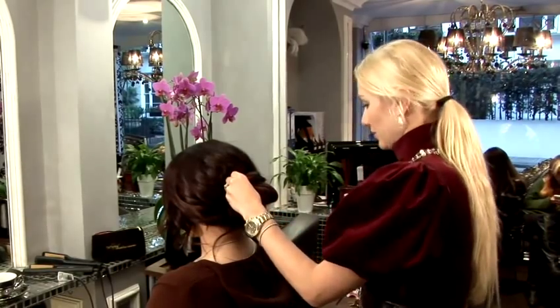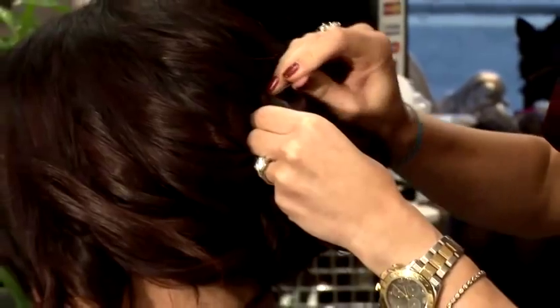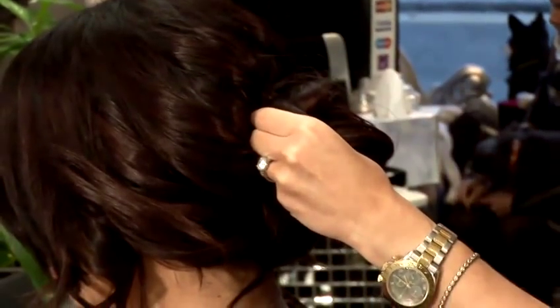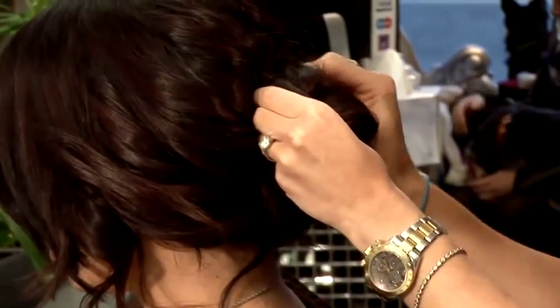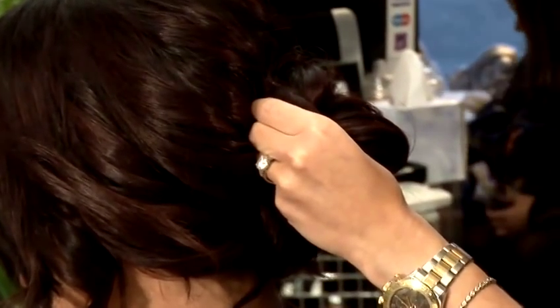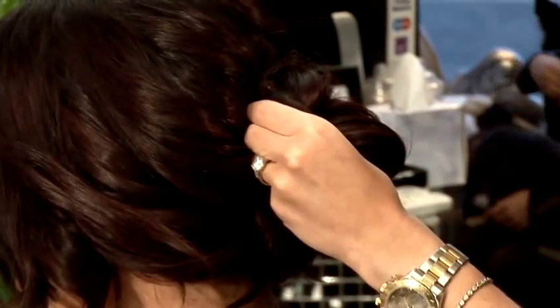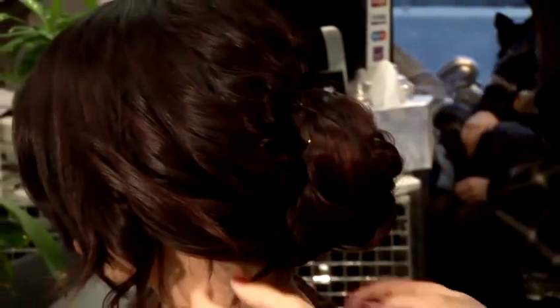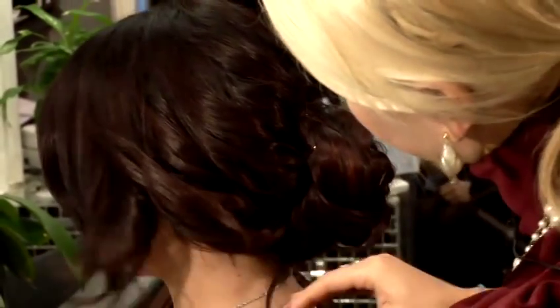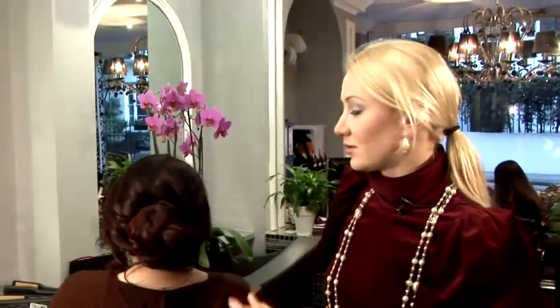I'm going to use a couple of very strong pins, since our model has got a lot of hair. I'm just pinning it into the hair in a few different places to fix this bun in place and to make sure it stays for the whole night. And this is our third style — a loose bun.